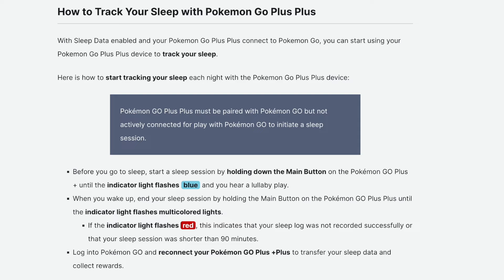When you wake up, end your sleep session by holding the main button on the Pokemon Go Plus until the indicator light flashes multicolored lights.